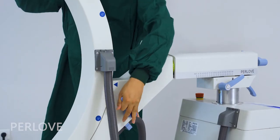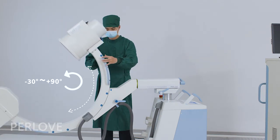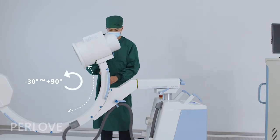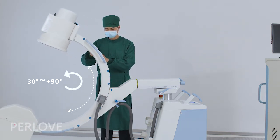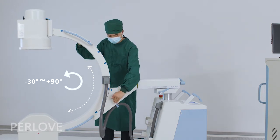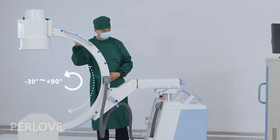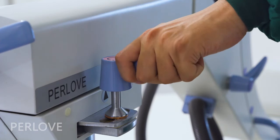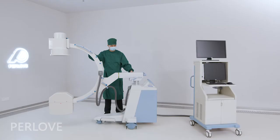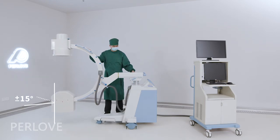When you grab the handlebar on both sides of the frame, the C-Arm can slide along the frame from minus 30 degrees to positive 90 degrees. This handlebar controls the C-Arm rotation around the vertical axis from plus 15 degrees to minus 15 degrees.